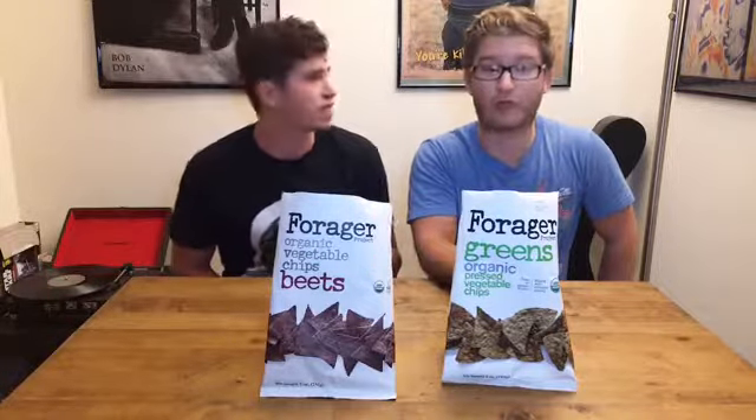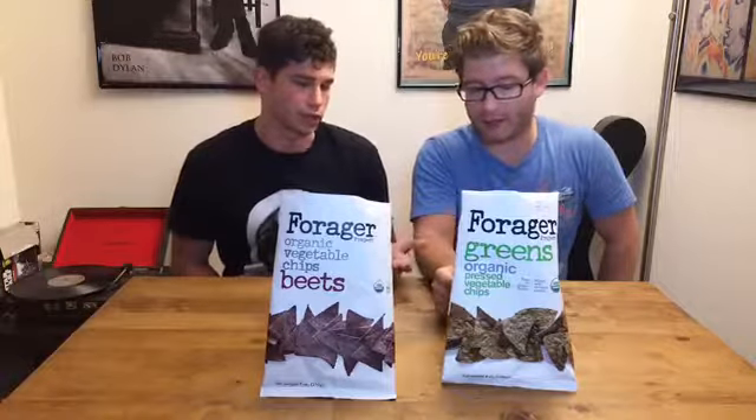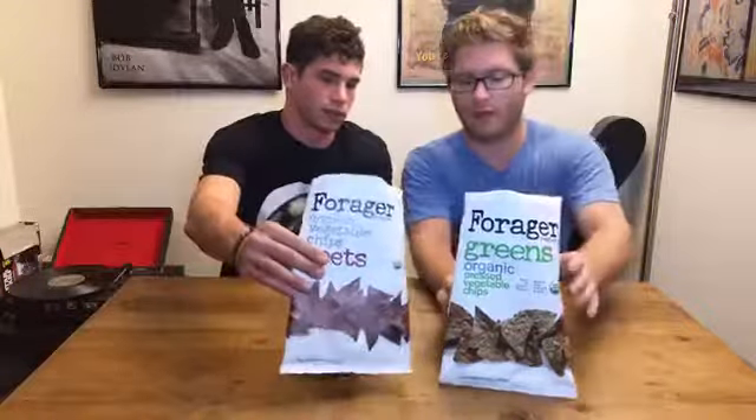You're eating vegetables here. We have two flavors. You can get these at Whole Foods, at Sprouts, and you can get them online at Forager. Check them out online. The question is: do they taste like chips? They look like tortilla chips, so let's move these so people can see what they look like.